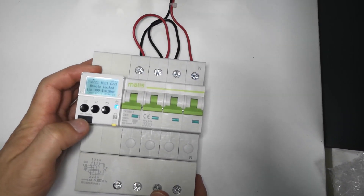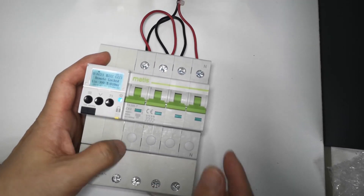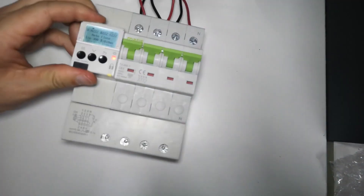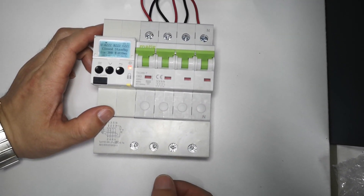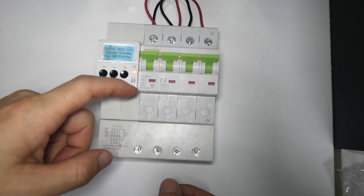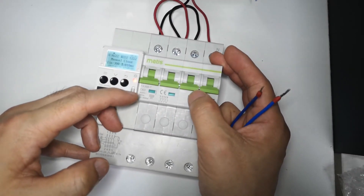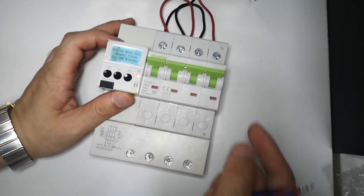This is the earth leakage detection for this protection. When an electrician does site manual maintenance, they can lock this button so nobody can remotely switch it on. When manually switched off in this mode, remote switching does not work — only when this lock is released can you switch it on again.